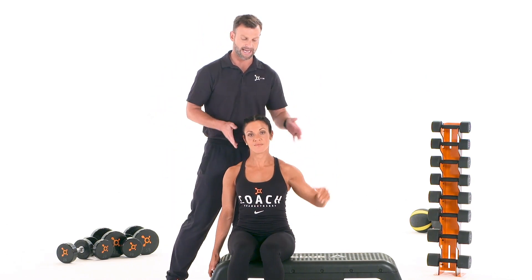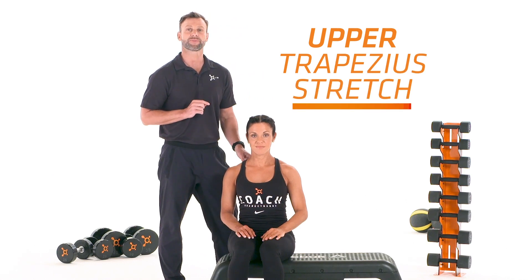Release your hand and allow your head to come back. This is an upper trapezius stretch.